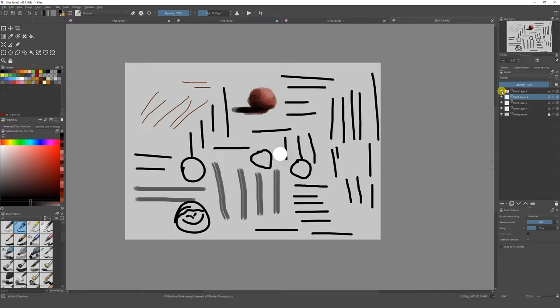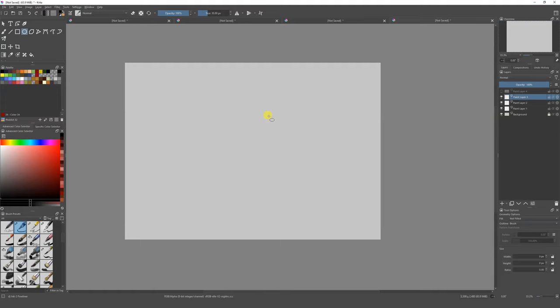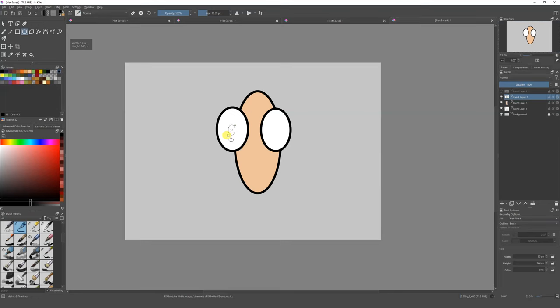Another way you can make drawings is using the shape tools. We can start creating lines and shapes — there you go, now we have a perfect circle. If we just want to color it, we drag and drop the colors and we have a nicely colored circle. We can do a face, we can do whatever we want — just put some eyes and drag and drop the colors.